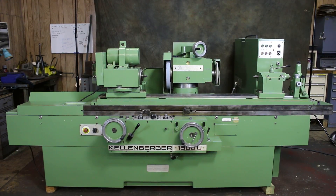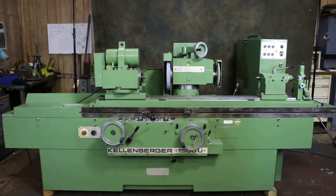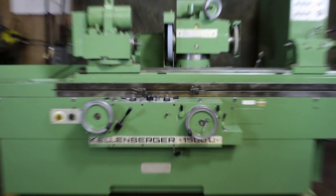Today we're going to take a look at a Kellenberger model 1500U. This is a universal grinder made by Swiss company Kellenberger. This is the largest between-centers size at 1500 millimeters.